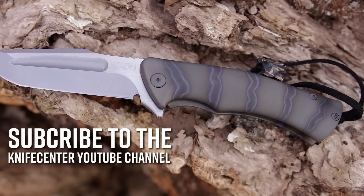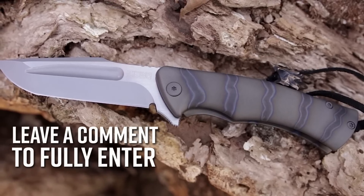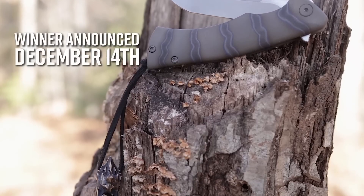To enter, all you need to do is subscribe to the KnifeCenter YouTube channel and leave a comment on this video telling us your favorite thing about the Zieba S5 Mini. All entries are welcome, but to be eligible to win you must have a U.S. shipping address. The winner will be announced on December 14th.